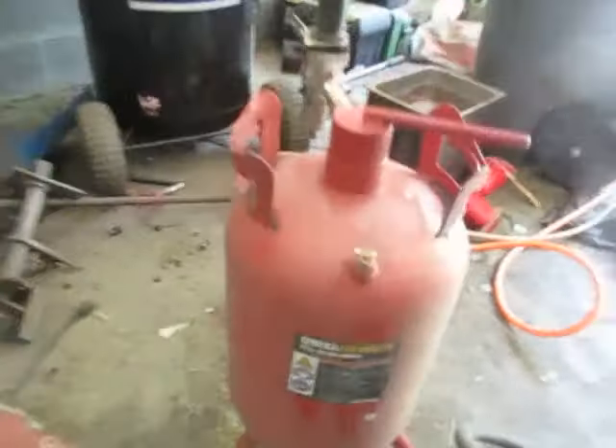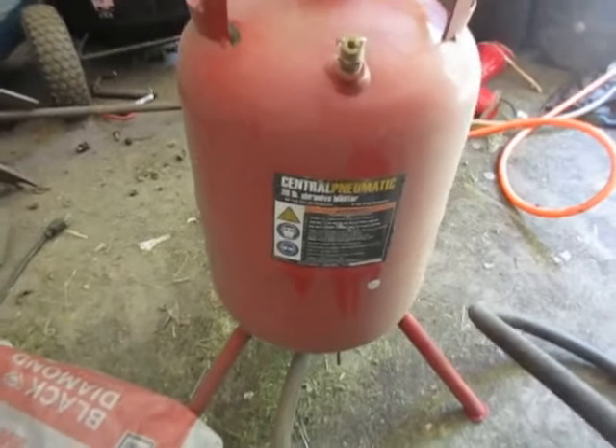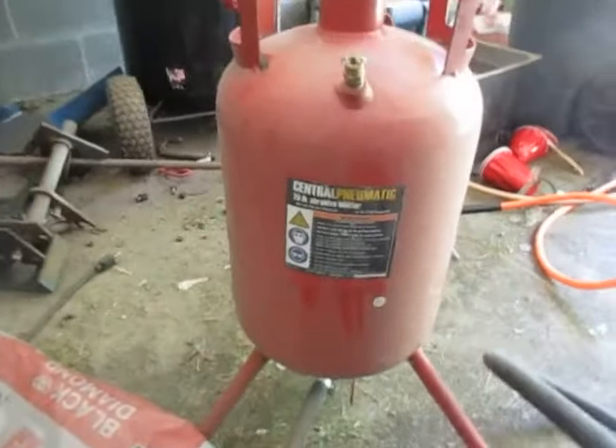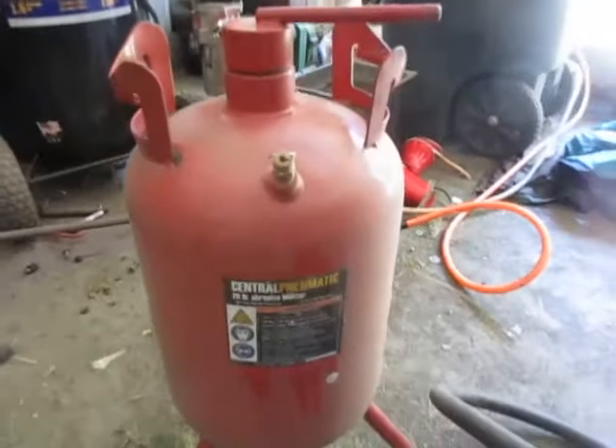Greetings! Today we're going to talk about the Harbor Freight 20lb Sandblaster. This thing is actually pretty cool. I wouldn't have said that a couple months ago, but after learning how to use it, I'm actually a pretty big fan. It's a pretty sweet little device.